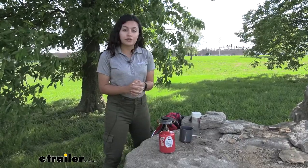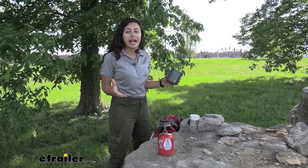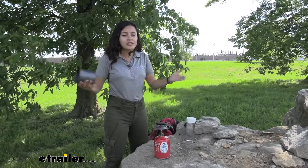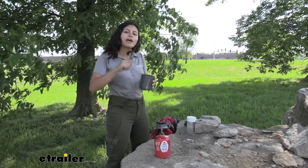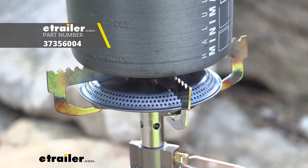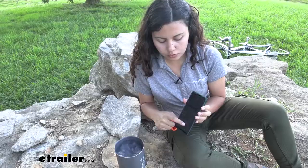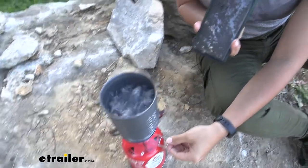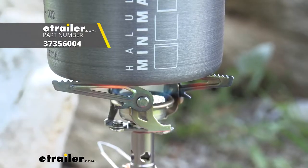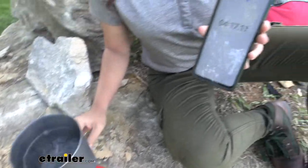We have some other canister stoves here at eTrailer, so I'm going to put them to the test — I'm going to boil two cups of water on each stove and see how fast it takes. Of course, altitude and other factors make a difference, but we're keeping everything at the same place, same time, and same level. Set to medium fuel — at a minute and a half in it's starting to simmer. It's just now boiling — that was 4 minutes and 45 seconds. Let's start the timer on the next one. It just started really boiling — we are at 4 minutes and 15 seconds.